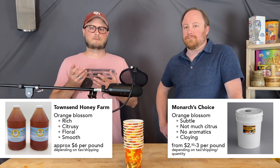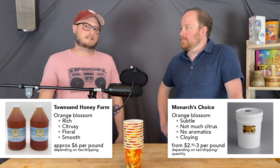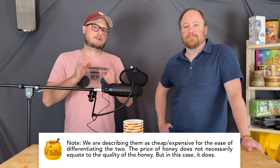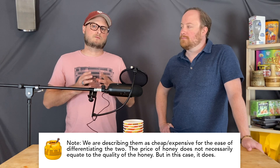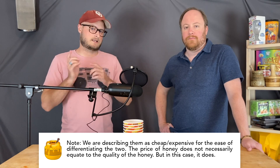One of them has got orange blossom honey that's about $6 a pound, so for a batch this size that comes out to about $36. The other one has honey that clocks in at just over $2 a pound, so for a batch this size you're looking at $13 or $14 — basically a third of the cost. These batches were brewed with the entirety of the honey being that honey. At a later date, we'll do another test where we test just back sweetening with cheap versus expensive, so stay tuned for that.